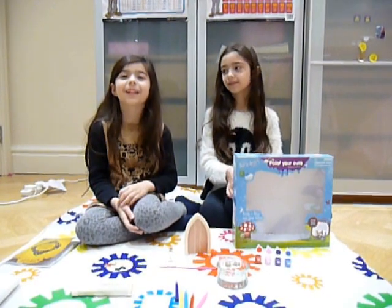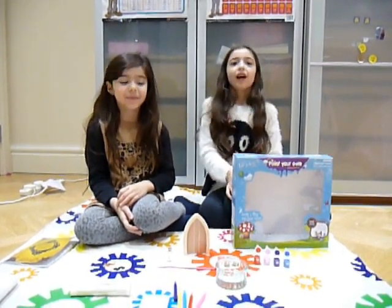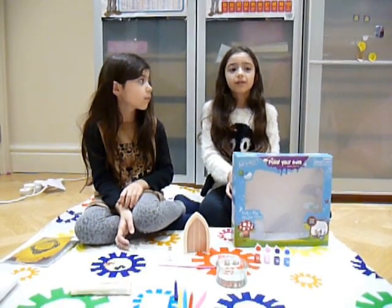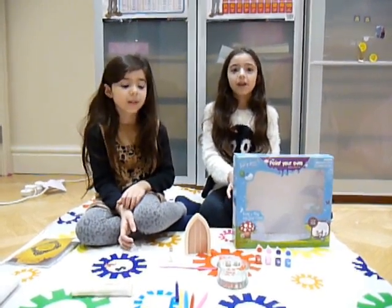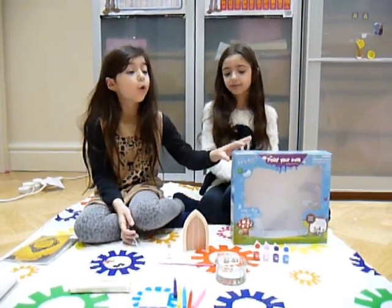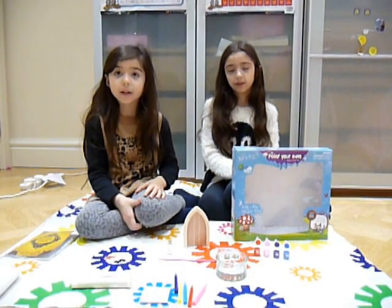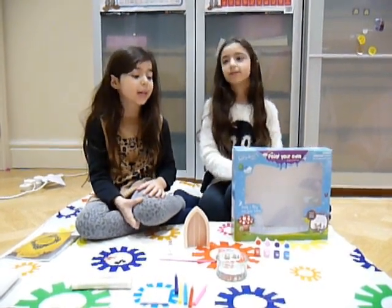Hi and welcome to Mainly Fairtime. Today we are reviewing Paint Your Own Fairy Door from the Irish Fairy Door Company. We took all the accessories out of the box so you can see them clearly.